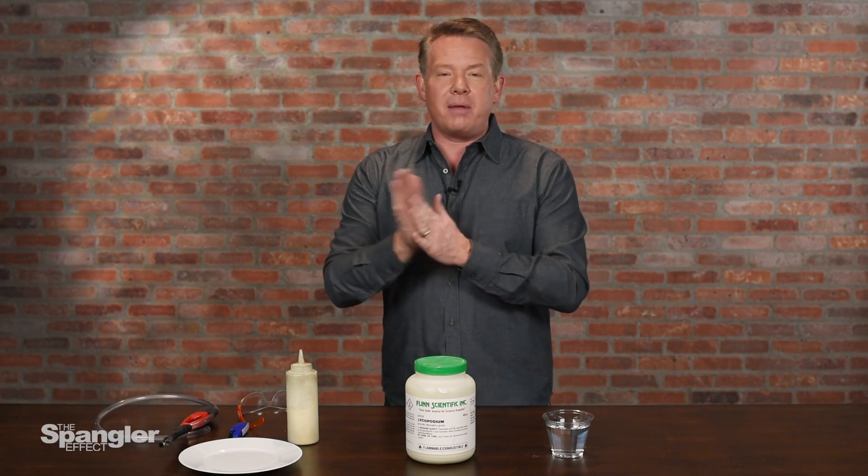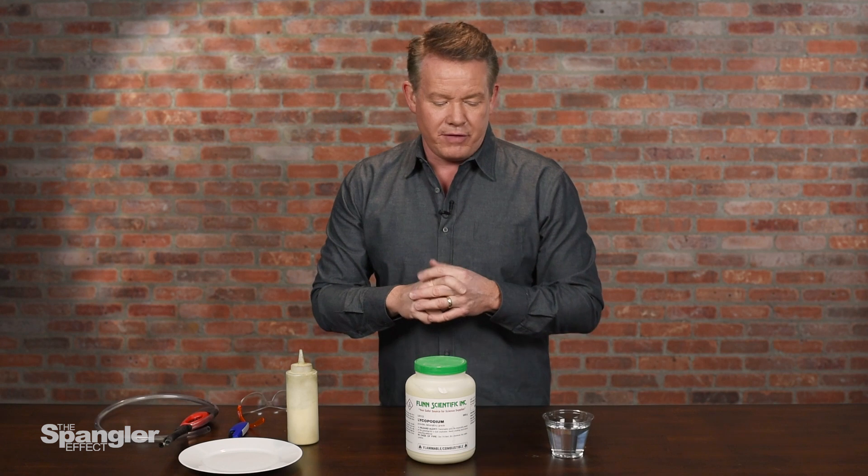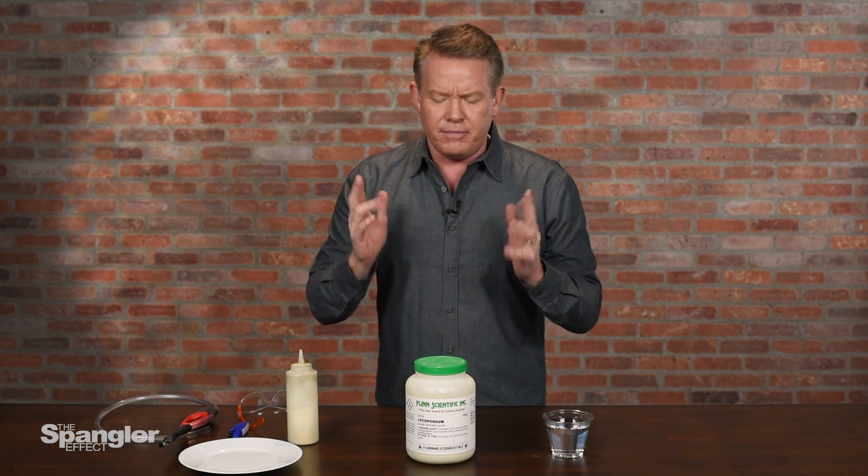Hey everyone, it's Steve Spangler from the Spangler Effect and Sick Science with another cool demo from our science demo lab here in Denver. Very, very cool.